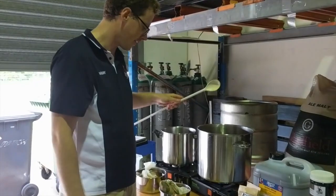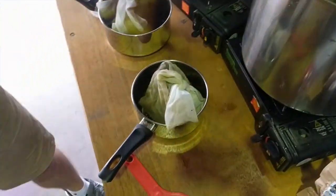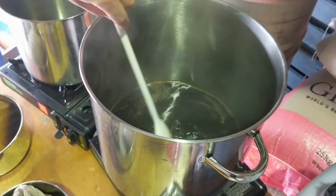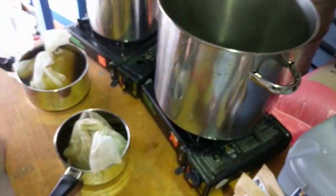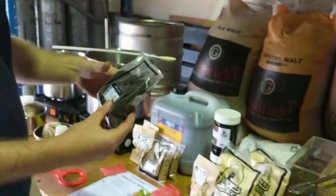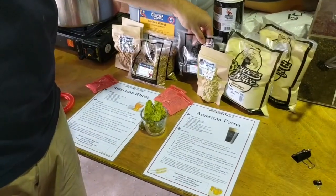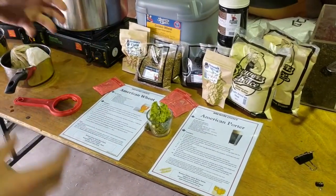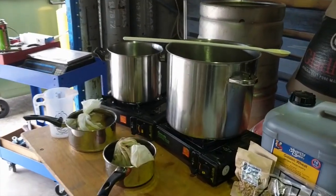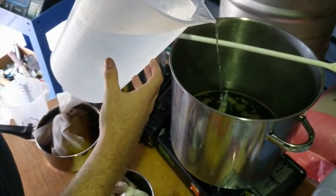At the moment we're bringing up the grain — some specialty grain which we've steeped — and we're bringing that up to a boil. This is the porter coming together now. The grains we've steeped: in this case we've got a stout grain pack, so that's going to give us some roasted notes and some chocolatey flavor. I'm going to add a little bit more water just so we get a good quantity boiling on the stove, and we don't want to boil and burn everything.